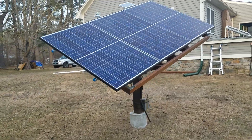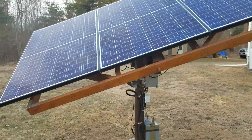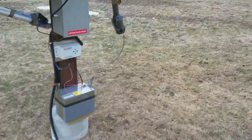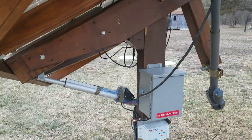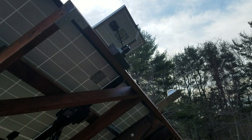Here's my solar panel setup. I was able to score these three from work. They're each 270 watt REC panels. And I got the little 10 watt one on the top to charge the battery.